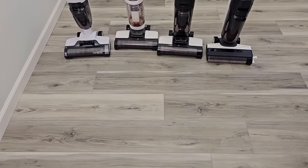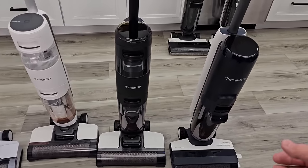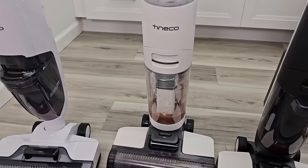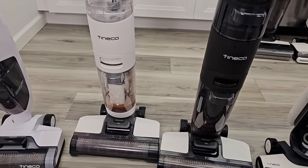All four of them did a really good job of cleaning. You can see their dirty water tanks. We can do self-cleaning cycles on all four of them, and I thought they all did a good job.